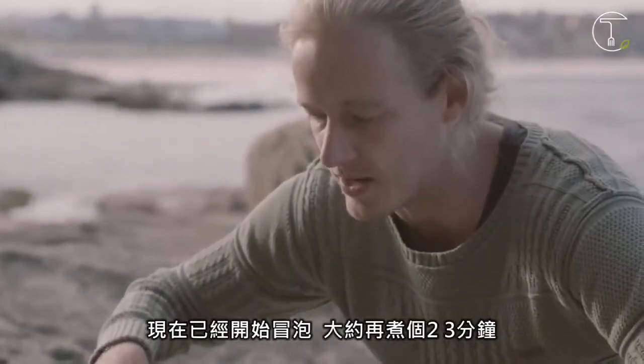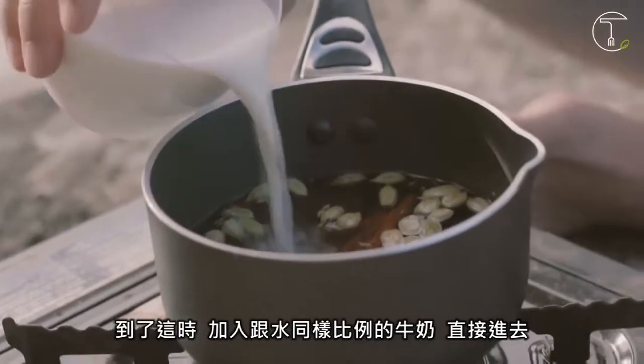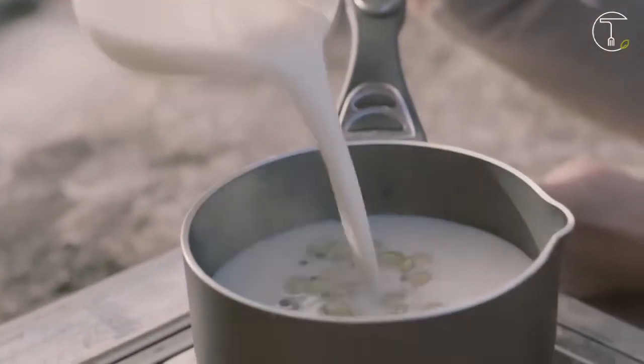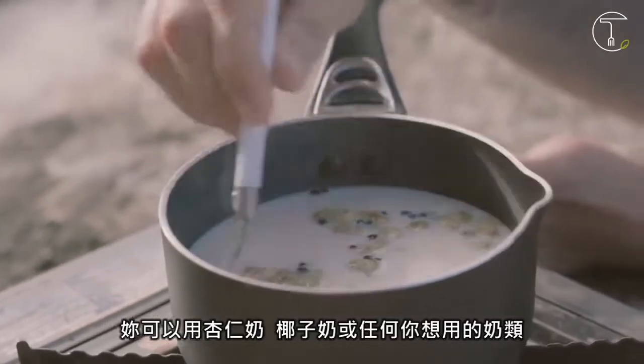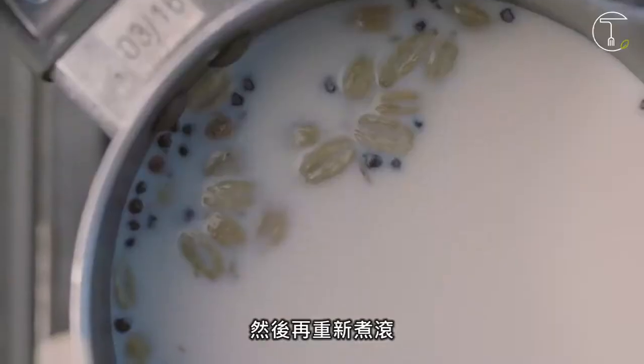So that's just come to the simmer. You want to simmer it for about two or three minutes, and when you're at that stage you're going to add some milk — so equal parts milk, equal parts water straight in there. You can use almond milk, you can use coconut milk, whatever you want to use. So we're going to bring that back to the boil.